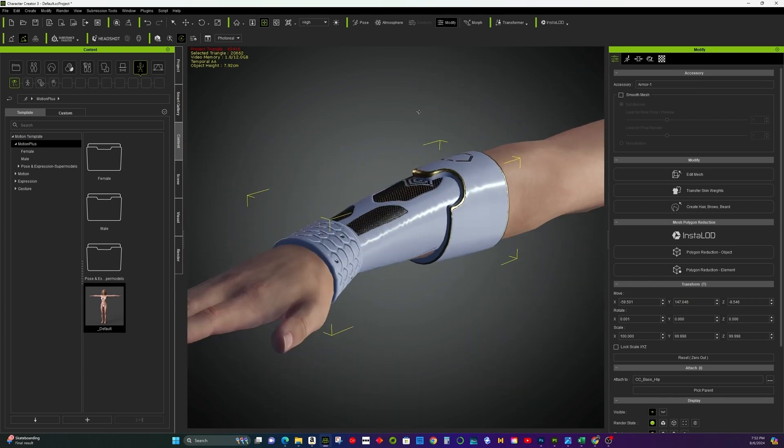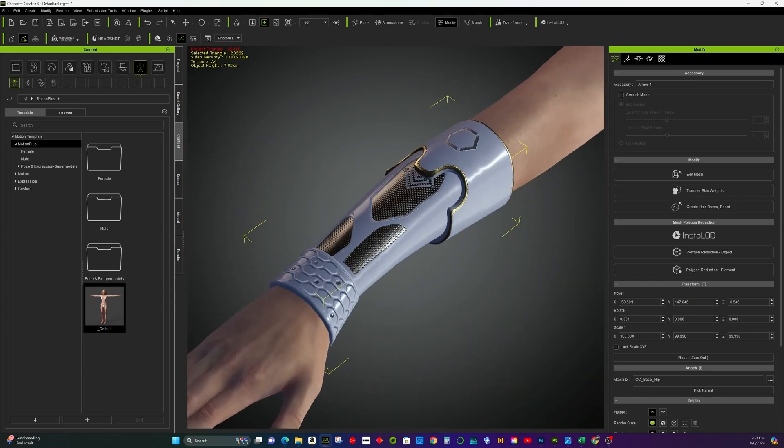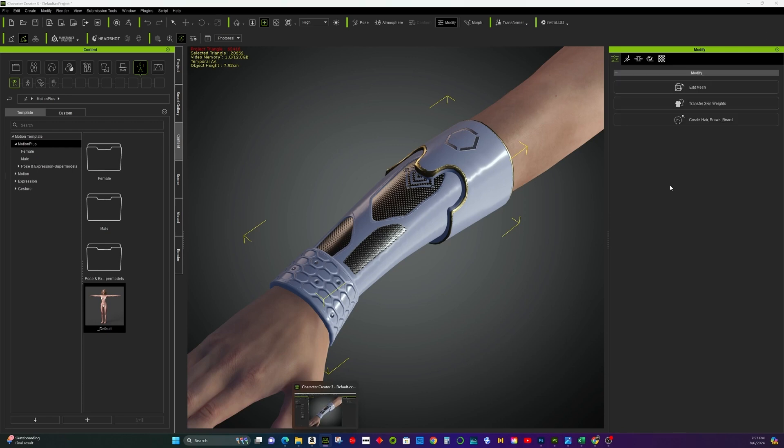Finally, use the transfer weight feature to finish weight painting. And there you have it — the final product is ready for sale.